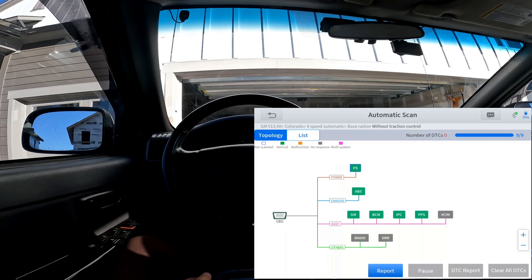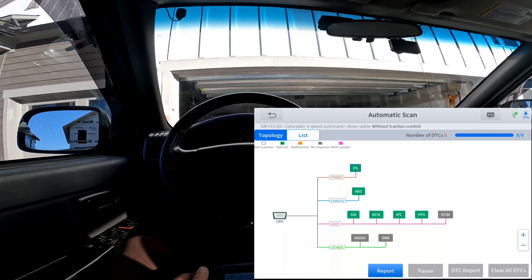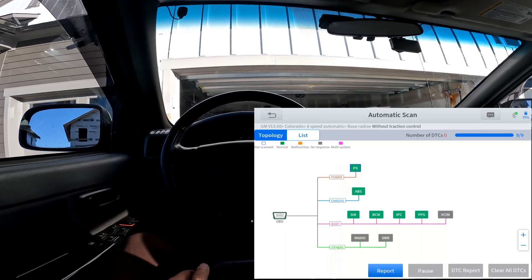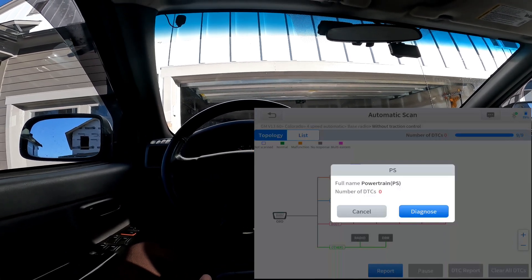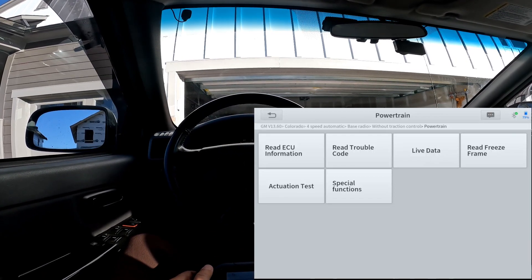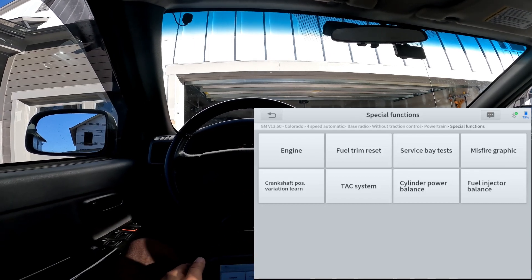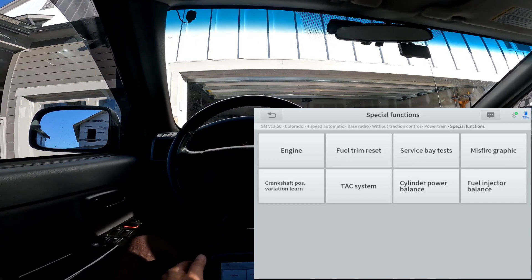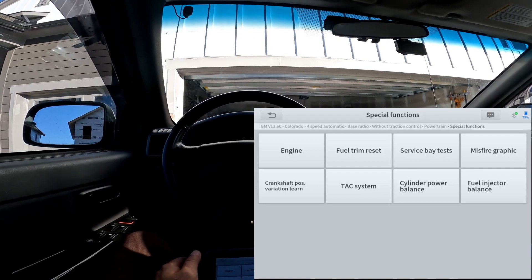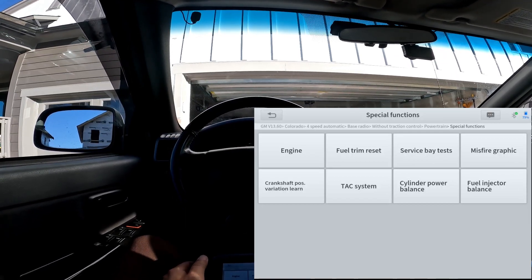It works absolutely great. Let's jump into the powertrain system — it's called the power system here. If you see here, it has a special function button once we get inside that module. Going into the special function button you can see things like cylinder balance and injector balance. This is an older vehicle so it's quite limited, which is why I'm doing this in a two-step way — to show you an extreme case of an older car versus a much newer vehicle.